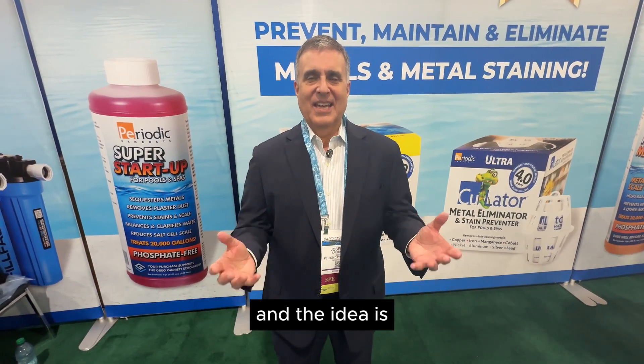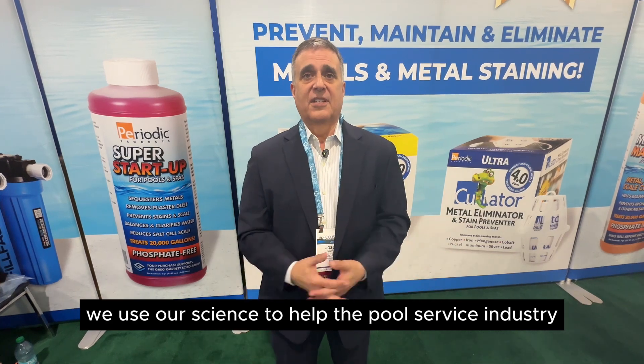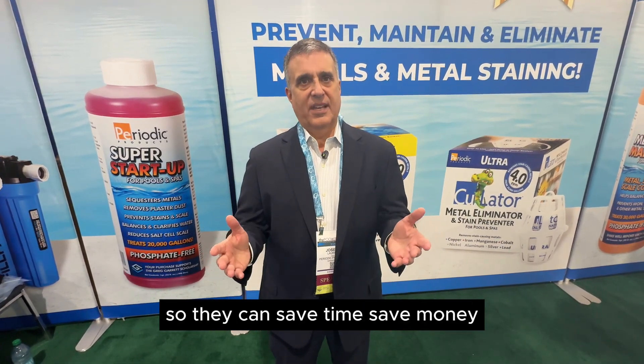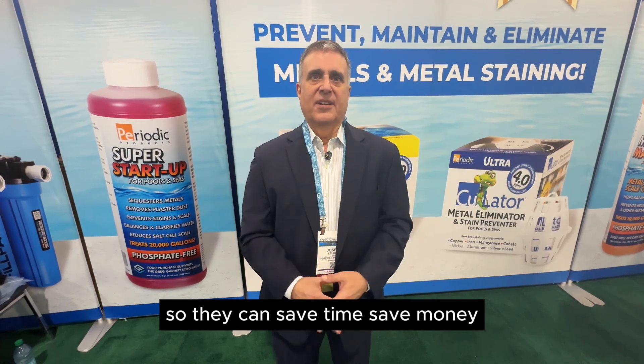We have all of the solutions to prevent, treat, and deal with stains. It isn't magic — it's science. The idea is we use our science to help the pool service industry fix problems in inexpensive ways so they can save time and save money. That's what we're all about.